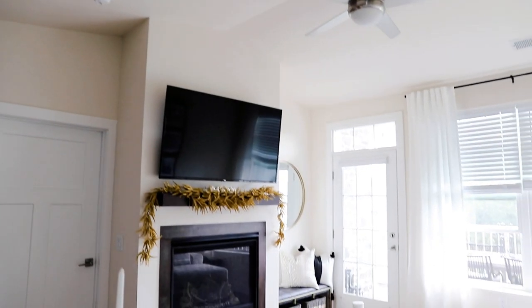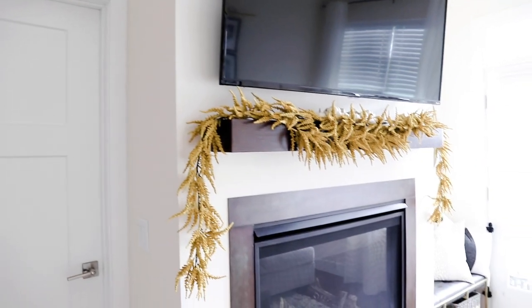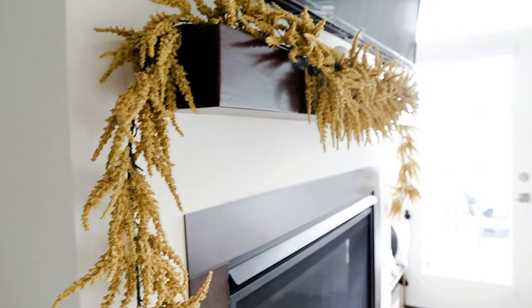Next up are the fall living room decor ideas — I kept it super minimal in here. The first idea is to put a garland on your mantle. I got this garland from Target and bought two so it could extend down on both sides. I also added a little tray with pumpkins to decorate it and add a little more pizazz. The mantle is really high up and close to the TV, so there's not a lot of room, but this was the best option I could find.